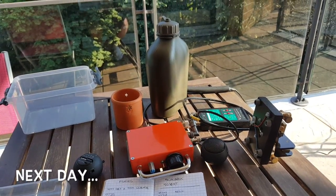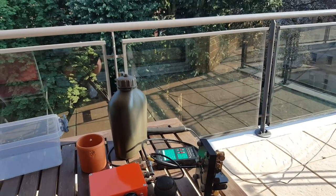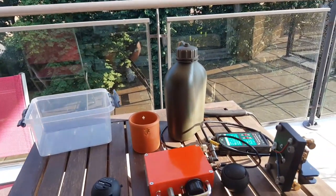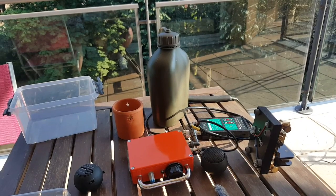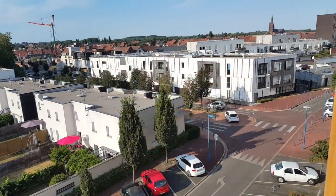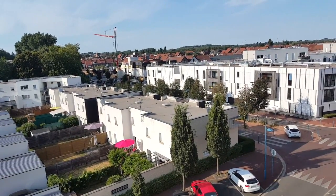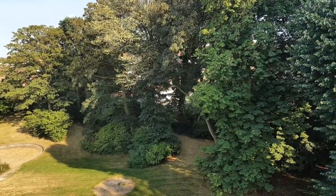Guys, hear all that noise? Oh, France just won the Soccer World Cup. And I couldn't care less, but it's kind of funny. Everybody's going crazy here. And I can't hear my radio anymore. Oh well. Even the church is ringing the bells. That's crazy.